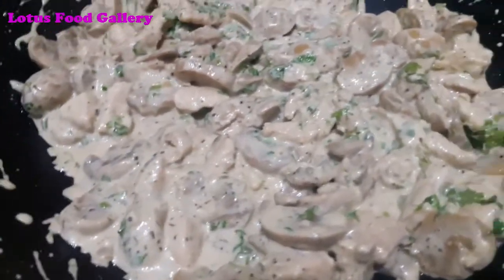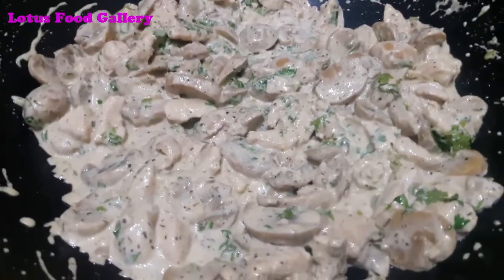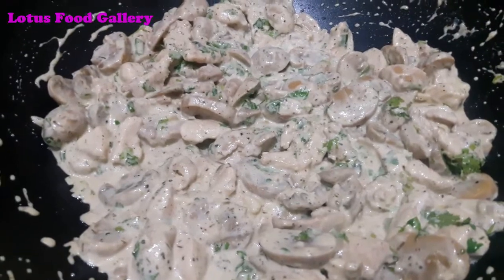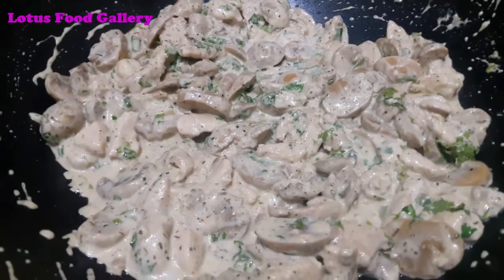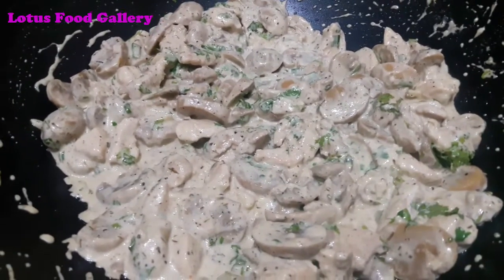I hope you will find this a good recipe. If you like it, please like my channel so you will get new recipes. We will see you in the next video. Thanks for watching.